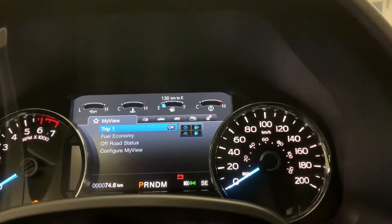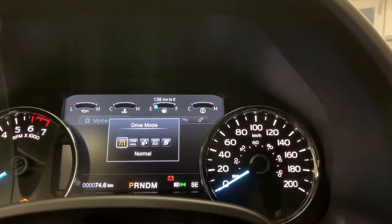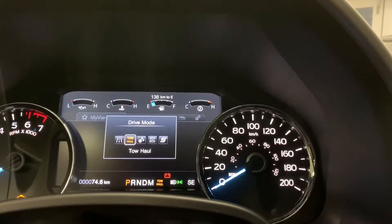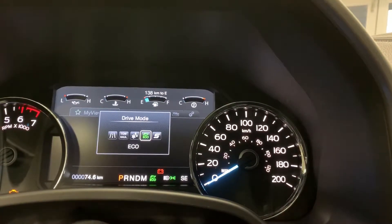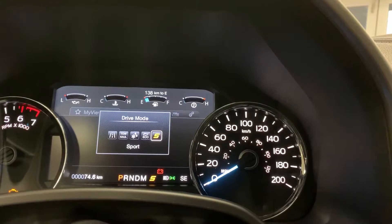As soon as you press it, you're going to get your drive modes up. So you've got normal mode, you've got tow/haul, you've got a snow and wet mode, you've got an eco mode, and you've got a sport mode.